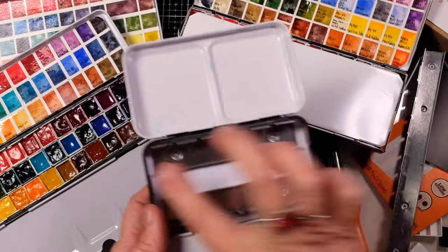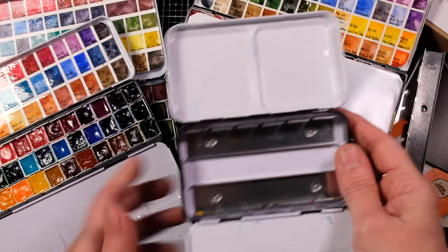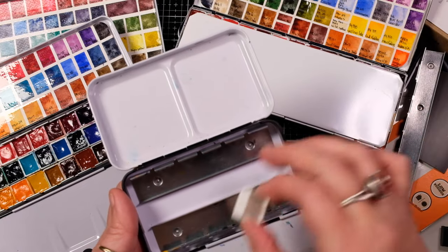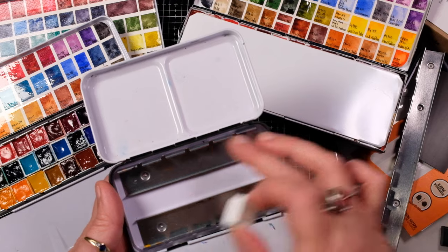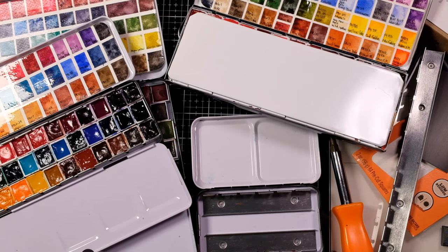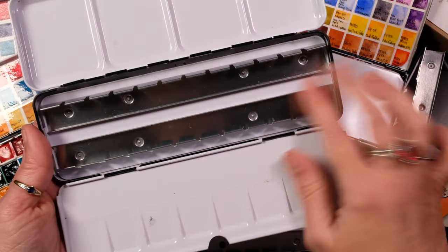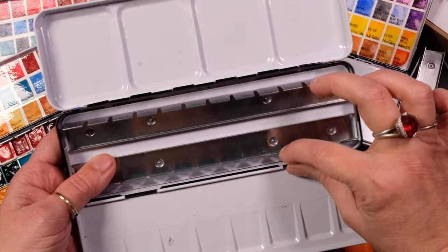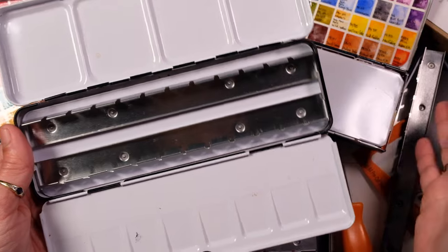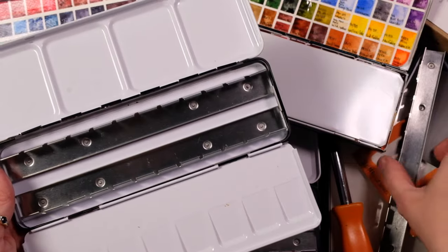Most palettes that have the dual trays kind of like this have a spot where you can get an extra pan right in the middle without any problem — it just fits right in there and you don't need to move these around. But sometimes the palettes come too close together, like this one, where there's no way to get in a whole other row, and you're kind of wasting all this extra space. If you want to get the biggest quantity of paint into your palette, this is the route I take.